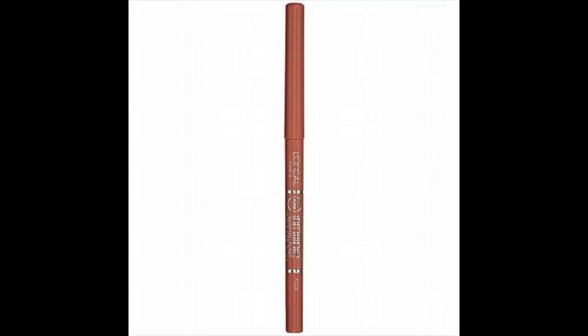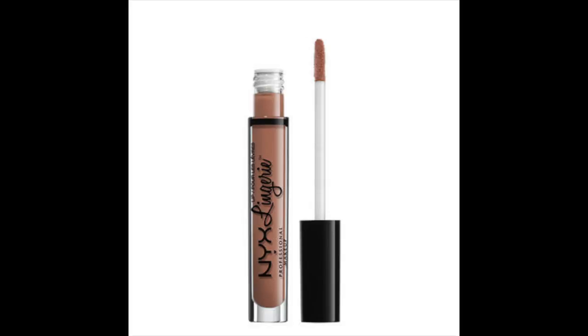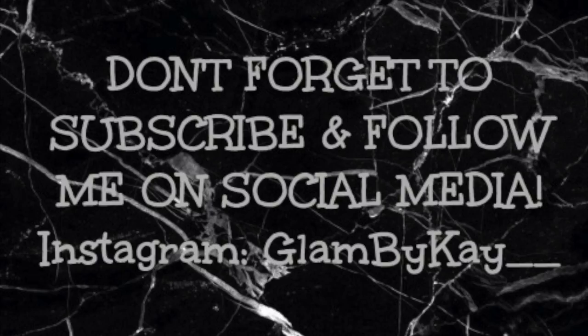For lips, I'm going to be lining them with the L'Oreal Infallible Lip Liner in the shade Nude, then over top of that applying the Kat Von D Everlasting Liquid Lipstick in Bow and Arrow, and in the center of my lips the NYX Lip Lingerie in the shade Satin Ribbon. Here are a few pictures of the finished look — I hope you guys enjoyed this video! Don't forget to give it a thumbs up and subscribe to my channel.